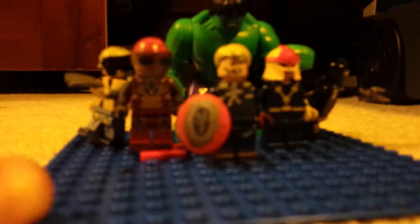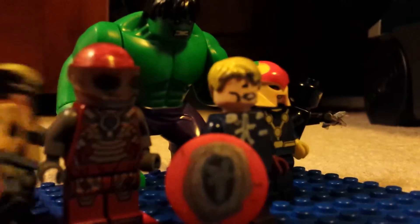Hello YouTube! Today I have my mostly custom Avengers. My dog is in the background, so I'm sorry about that. In a vlog I'll show you him. Let's get started.